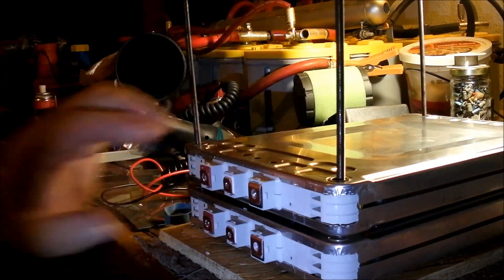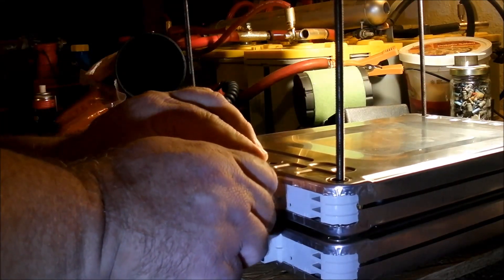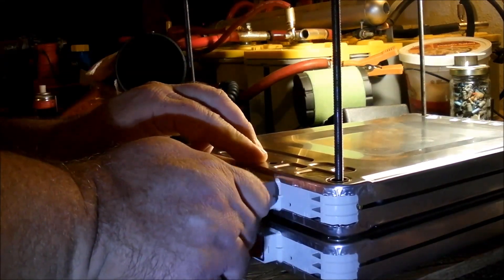I got my parallel up — these two batteries. Make them just like one battery because they're parallel. Parallel the voltages. Let's do it.